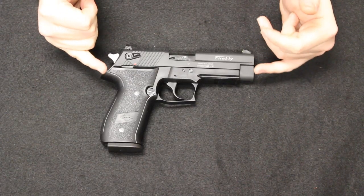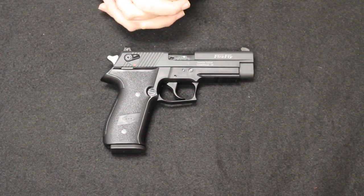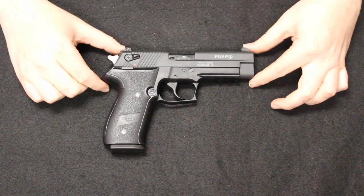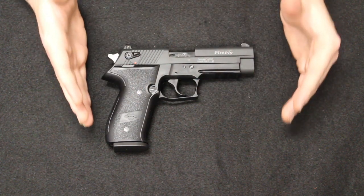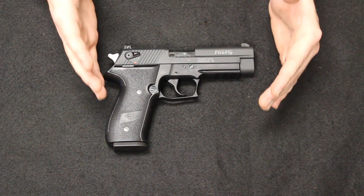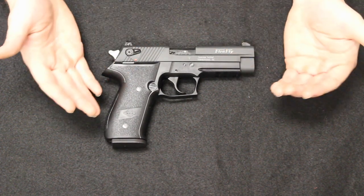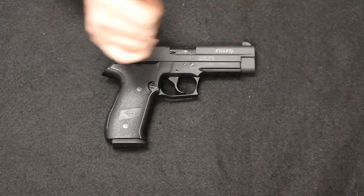Up next is a firearm that could not have come in at a better time — this is a GSG Firefly. If you guys remember last week's video, I had a SIG Sauer Mosquito .22LR pistol, and I had actually talked about this pistol, and then it came in. The Firefly is basically what you have with the SIG Mosquito. The SIG Mosquito was discontinued in 2013, and one of the biggest problems was its reliability. When GSG came out and manufactured a revamped version of the Mosquito, we basically got this — and these are way more reliable.